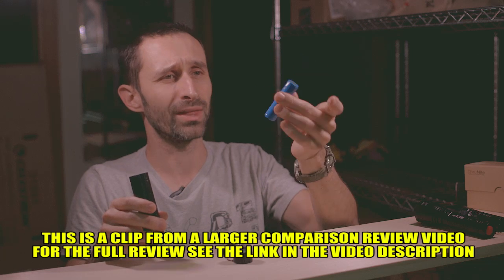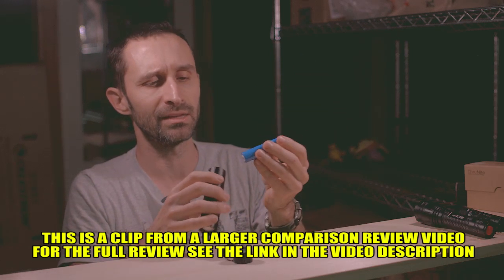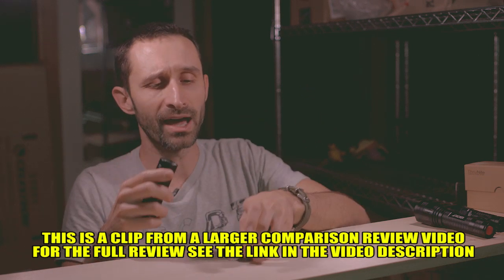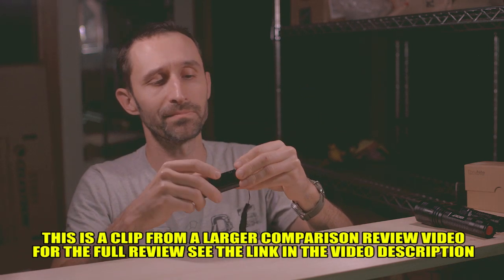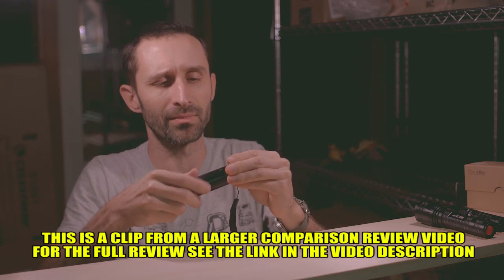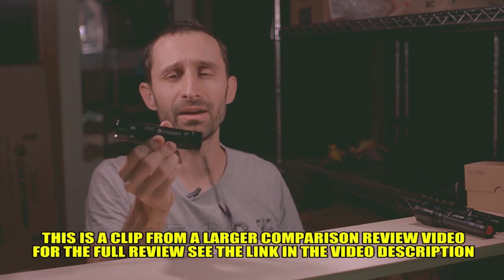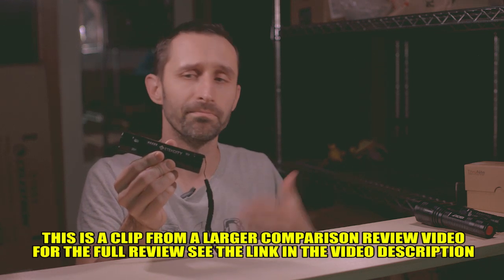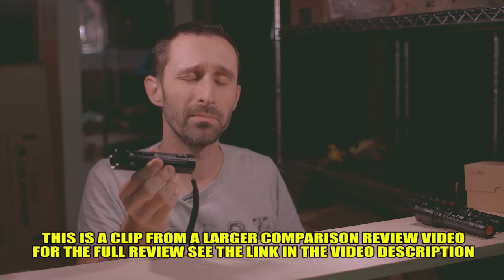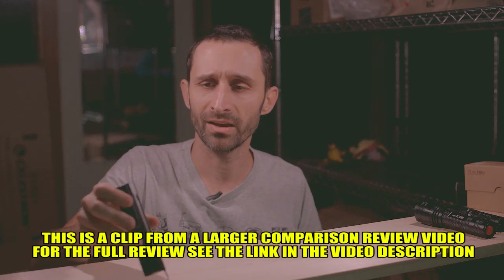When this battery dies — whatever the hell this is — it says 18650 and it's claiming to be an 18650 battery, but when this dies, this flashlight is going to be junk because it's not a normal battery. I don't know why they had to come up with their own, but they did. So anyway, kind of cool flashlight, I've had it for a number of years. The major problem is just that it doesn't take a standard battery, and that's kind of lame.